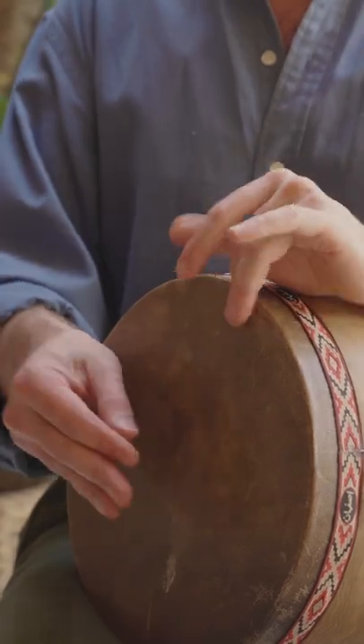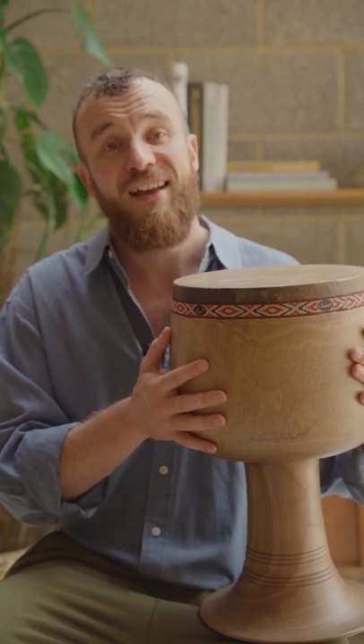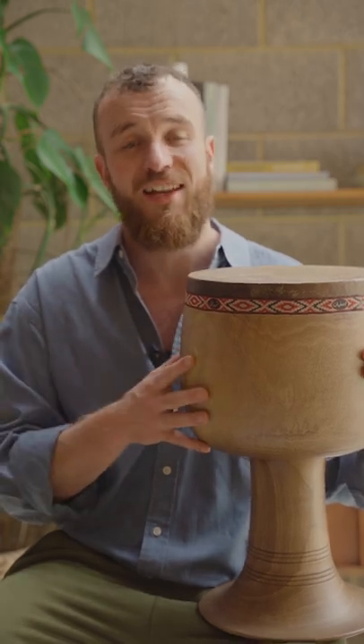If you're interested in finding out more about the tonbak, you can check out my documentary Hidden Drummers of Iran, over on my YouTube channel, along with loads of other music tutorials and documentaries.